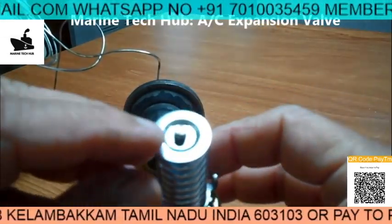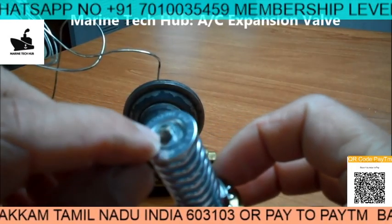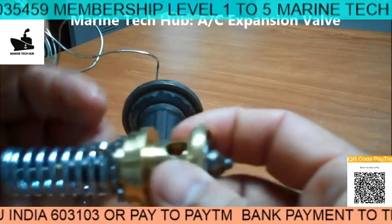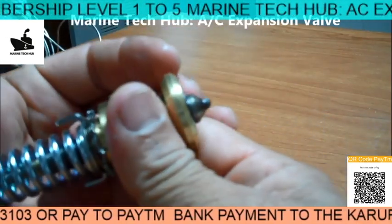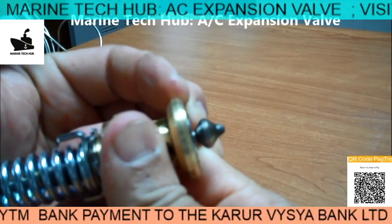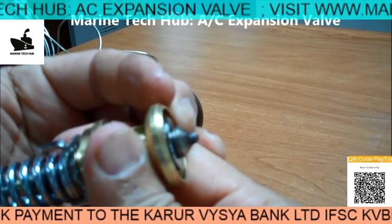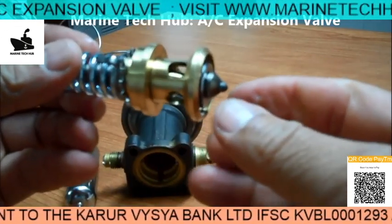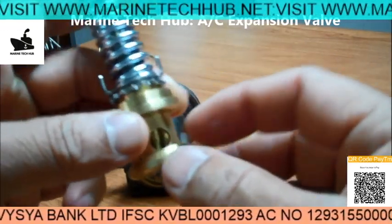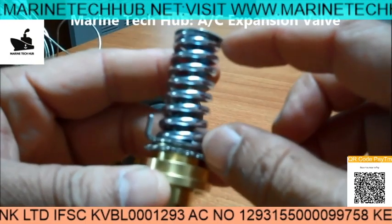You can open this — there is a circlip here. When you open this, the spring will come out and the spindle will move. When you press this, you can see it is moving. This is how the liquid will get pressed and escape through this to form gas. This distance is very important.